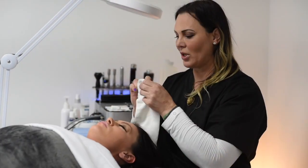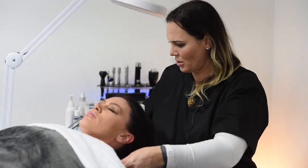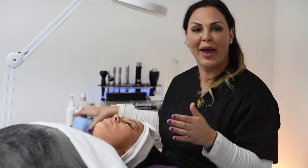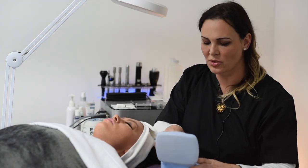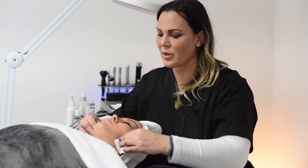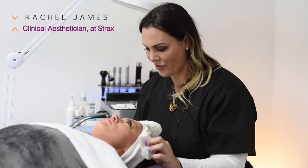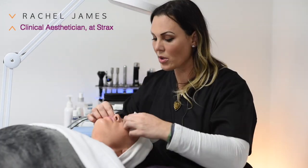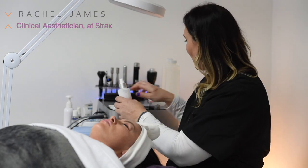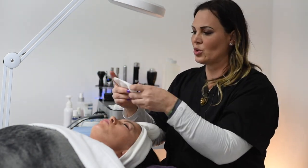So first I'm going to start by putting this headband on and make sure her hair is out of the way. I'm going to use some special cleansing pads to remove her makeup. This is a special toner that I'm going to use to neutralize her skin back to its natural pH before I start the actual treatment.